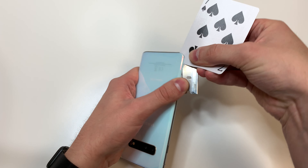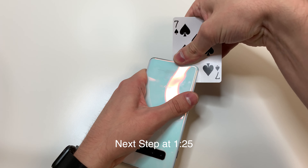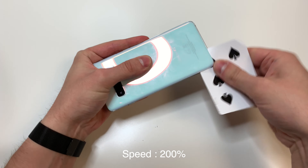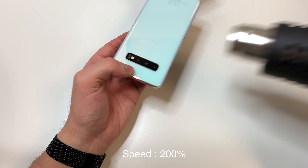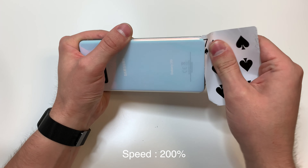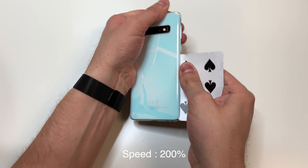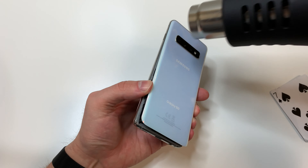Next we're going to use that playing card to cut through the adhesive. If it gets difficult, feel free to add some heat, just make sure not to add too much. We're going to lift up the bottom portion, then the left and right side, working our way around.